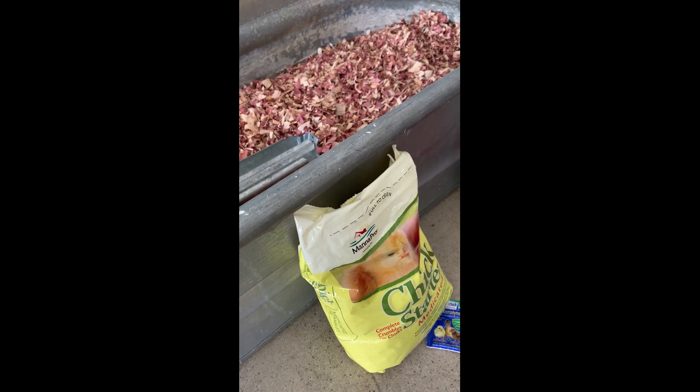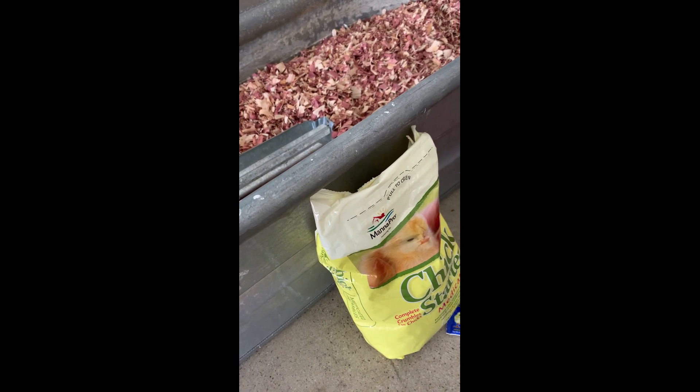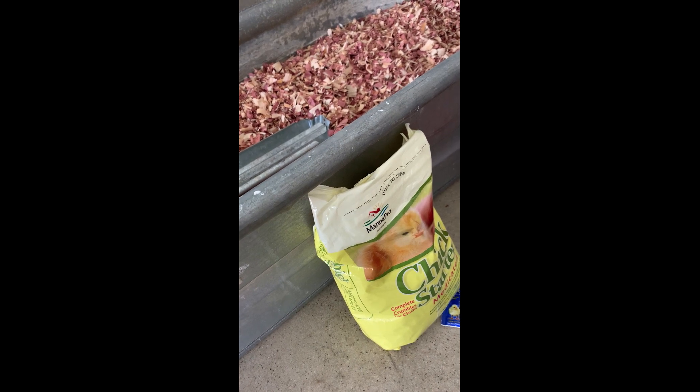This is a good setup that will work just fine for baby chicks. How long can you keep them in here? They do start to fly at a certain age once they get their feathers and they would get crowded at some point. I have a big coop that allows them to go outside and roam freely that I put them in once they get a little bit bigger.